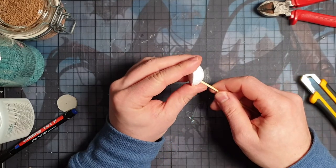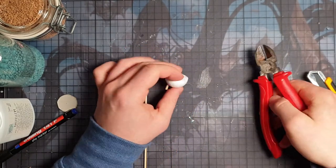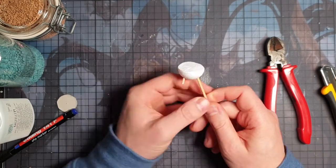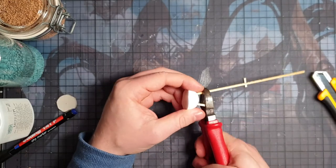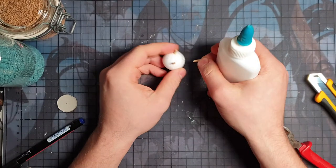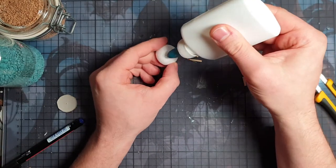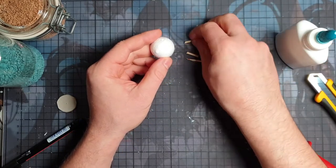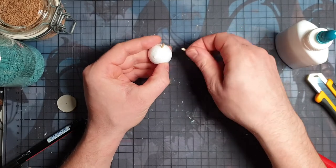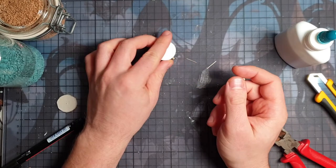Then just use a clipper. Once that's done, pull them out again, get some PVA or white glue, fill up the holes, and stick them back in. This is your last chance to adjust them in length and angle so that they look nice.